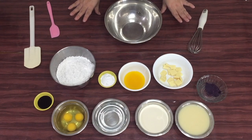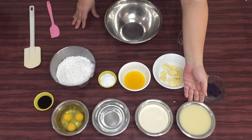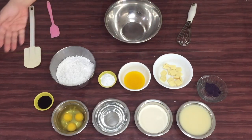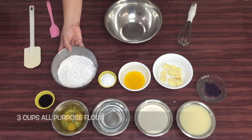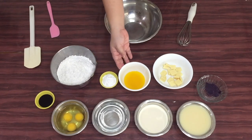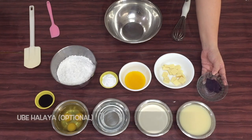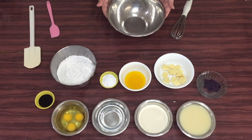Start tayo sa ating mga ingredients. One big can condensed milk, 3/4 cup evaporated milk, 3/4 cup water, 3 pieces large eggs, 2 tablespoons ubi flavor, 3 cups all-purpose flour, 3 tablespoons baking powder, 3 tablespoons melted butter, and cheese. Meron tayo ditong ubi halaya, pero optional lang ito. Pwede rin tayong gumamit ng ubi jam.